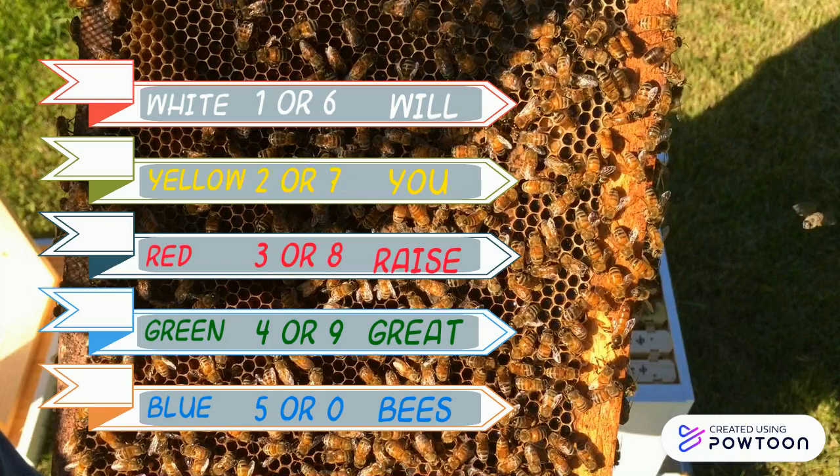White is for one and six. Yellow is for two and seven. Red is for three and eight. Green is for four and nine. Blue is for five and zero. Will you raise great bees? That's the saying.